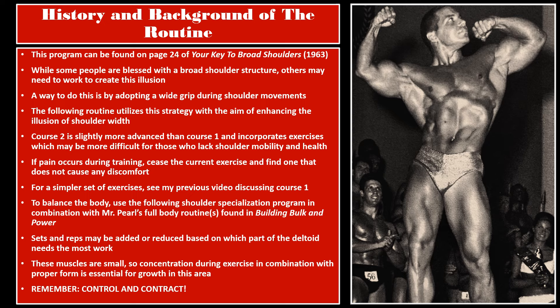Course 2 is slightly more advanced than Course 1, and incorporates exercises which may be more difficult for those who lack shoulder mobility and shoulder health. If pain occurs during training, cease the current exercise and find one that does not cause any discomfort. For a simpler set of exercises, see my previous video discussing Course 1.